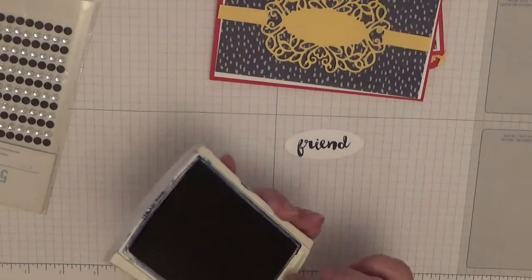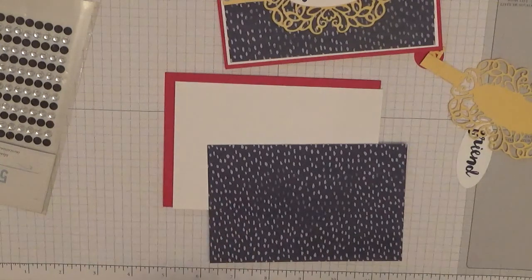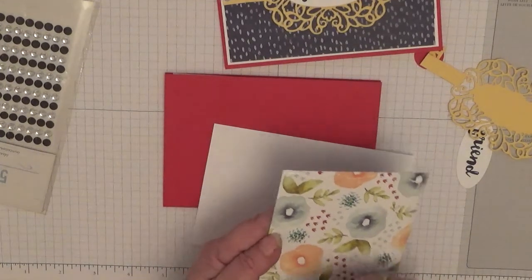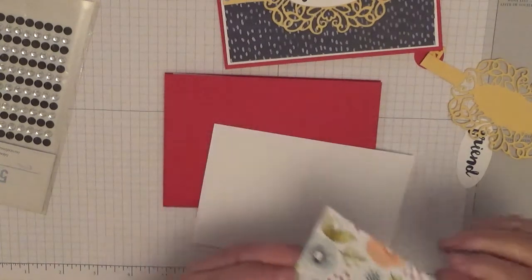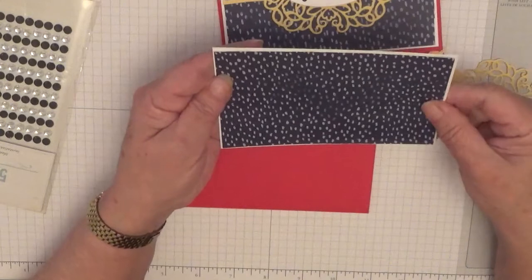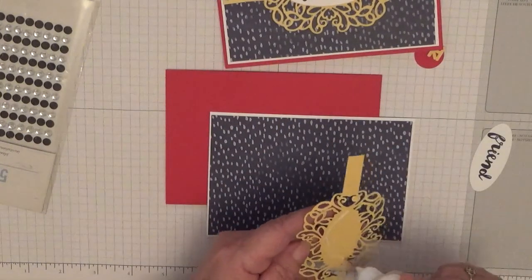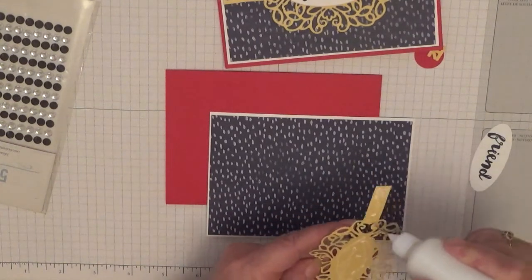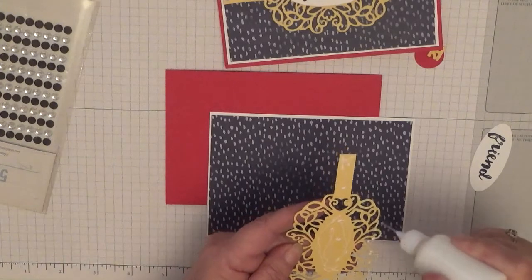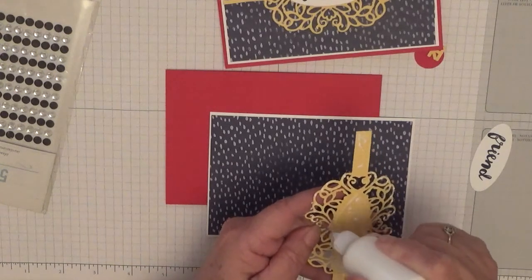I am going to stick that in the middle of my oval with 'friend'. That is all the stamping done on this card, so let's stick all this down. I hope you all had a good new year. I'm going to stick this and put a little bit of glue around the edge of the hole — I'm missing it and hitting my hand.